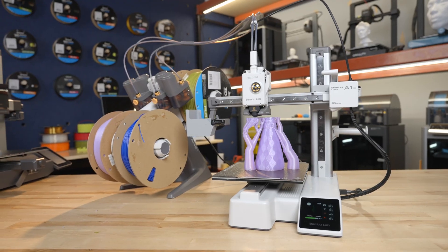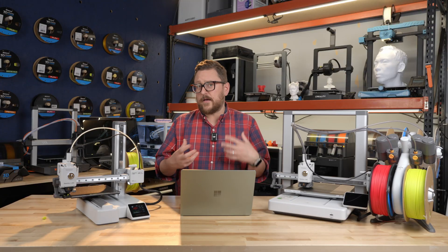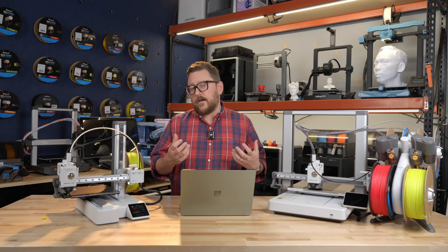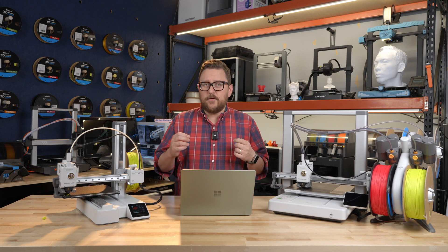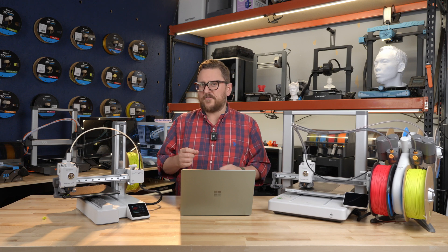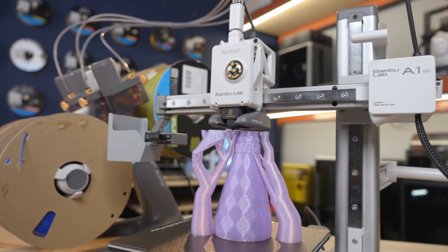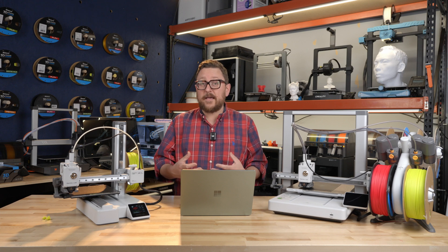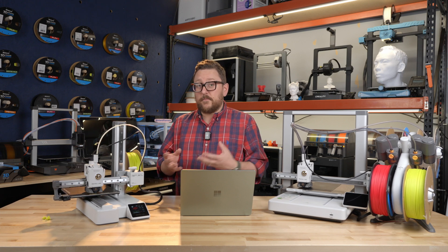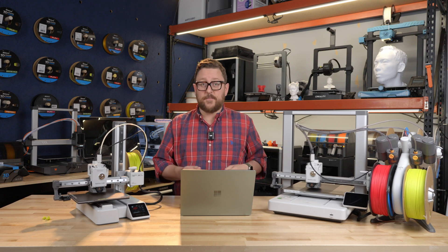When getting into 3D printing, a lot of people might look at the A1 Mini and say, for its size, can I print much with it? I have often been a proponent of smaller printers and would argue that with an A1 Mini you're going to be able to print 70 to 80% of the stuff you would want to print as you're just getting started. And now, as somebody that's been printing for over a decade, the value in the A1 Mini is that most of the little things I print repetitively fit easily on its bed.